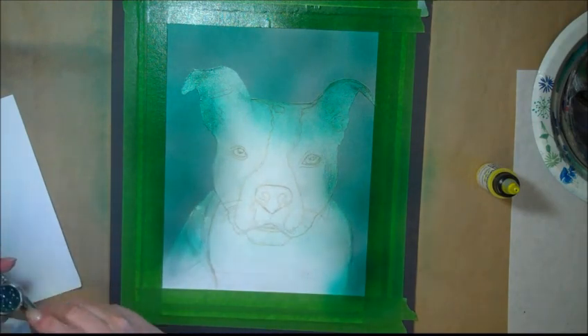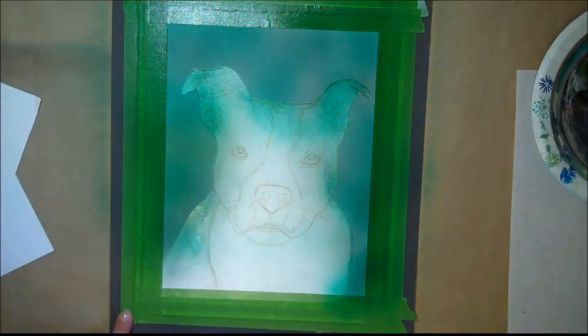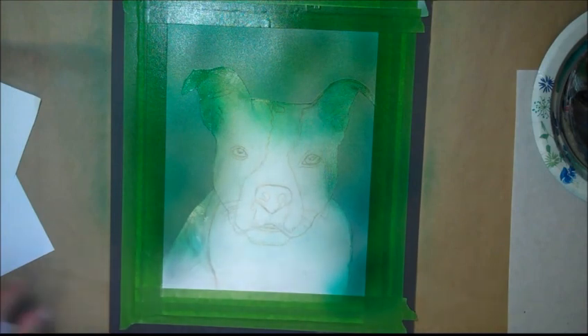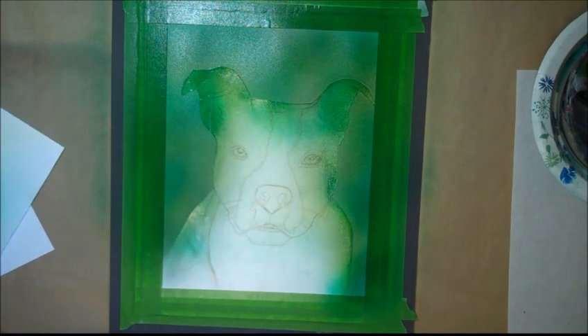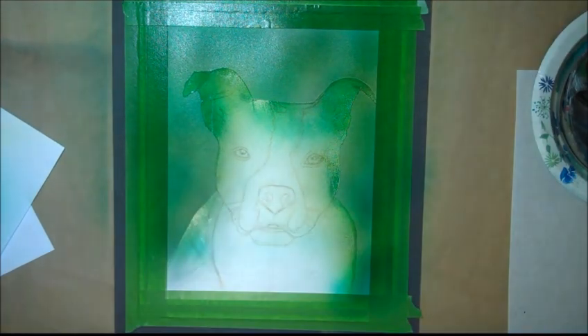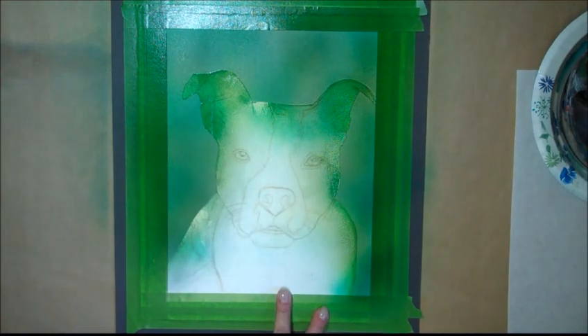I just cleaned out my brush a little and now I'm using a transparent yellow over the top. A little bit more.